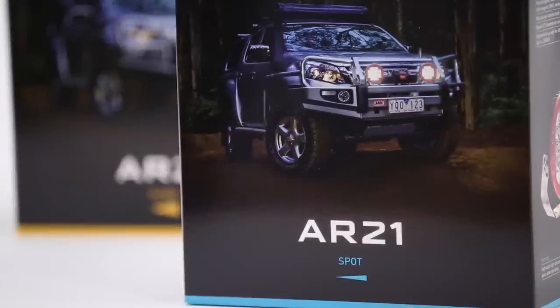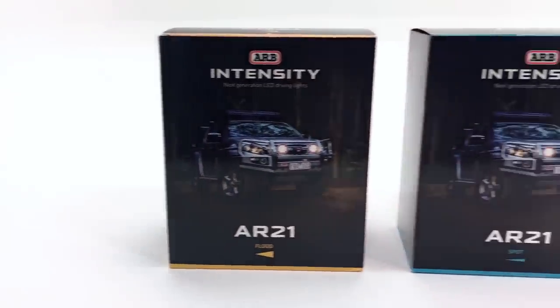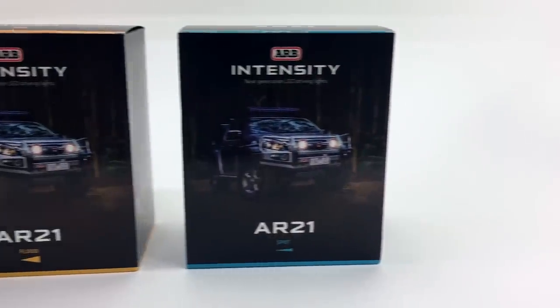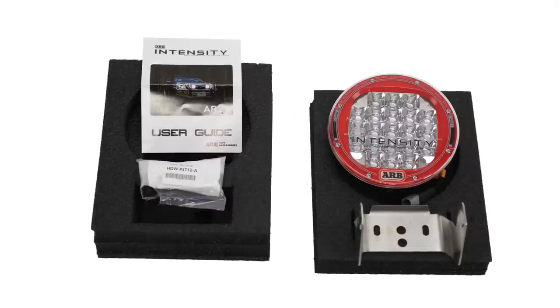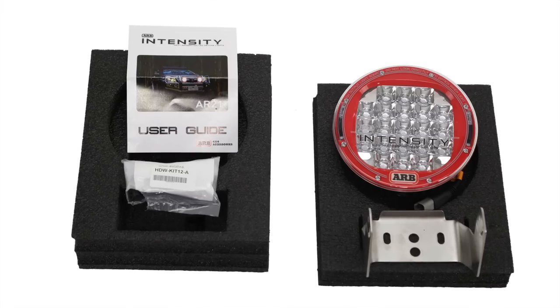Since the bigger AR32 intensity lights were so popular, the AR21s were developed to provide lighting options for smaller areas where space may be limited. The AR21 spot and flood lights measure only 7 1/4 inches wide by 8 1/4 inches tall and about 4 1/2 inches deep with the bracket on.